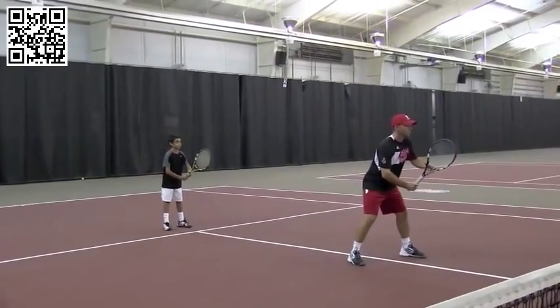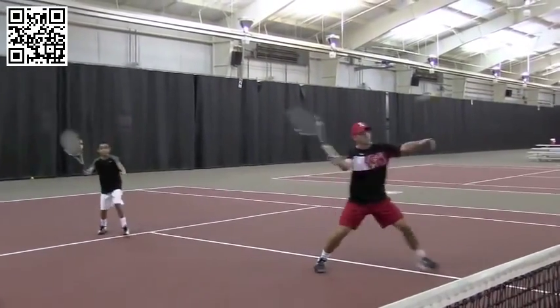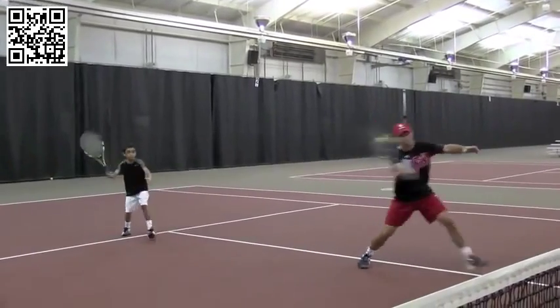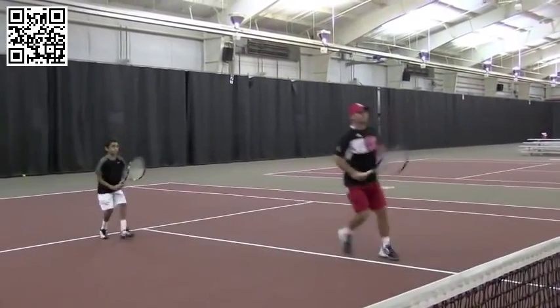Let's go through a stroke review. Forehand volley: hit and hold, bent to bent. Body's at a 45-degree angle. Always jog backwards when you get in line, so Rahul, you're up.